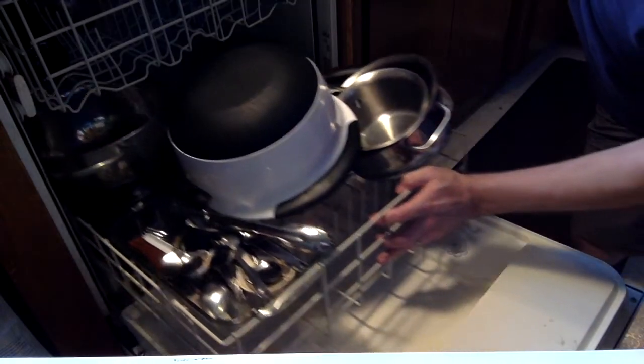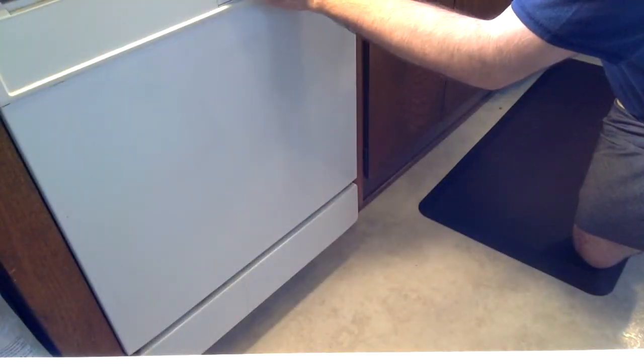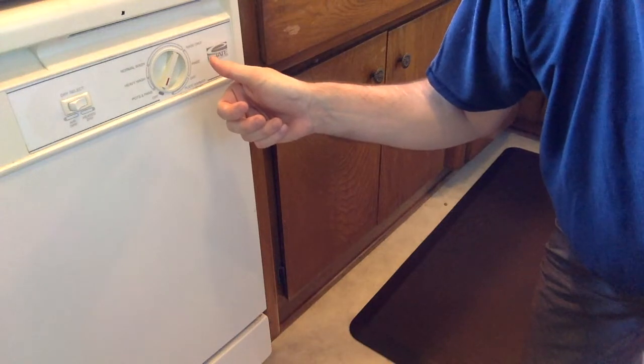Push the bottom rack in and close the lid. Turn the knob on to wash and wait.